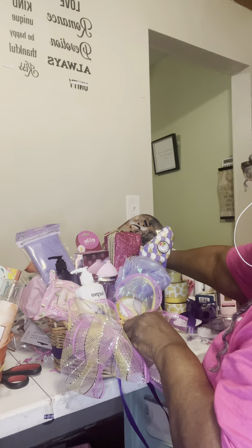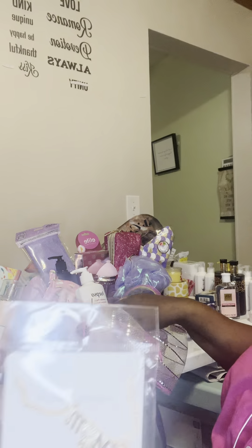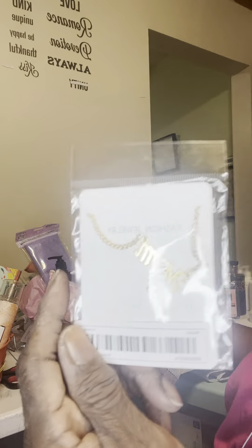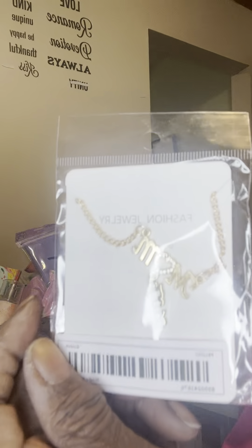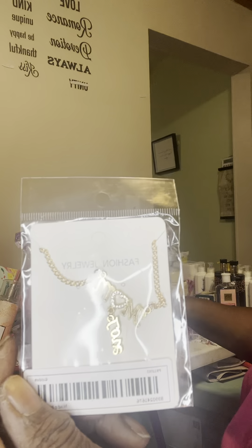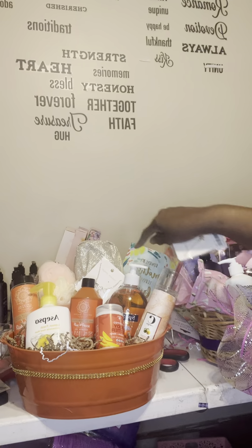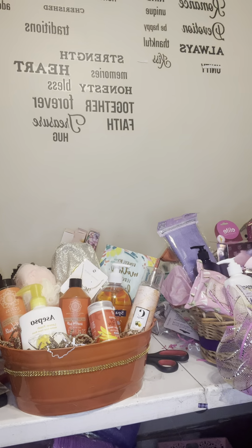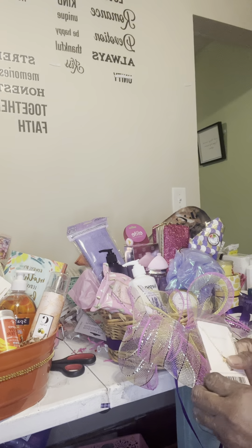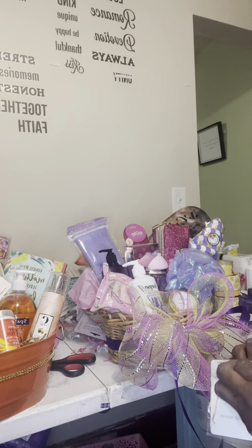I also have these Mother's Day necklaces — it's a necklace that says 'Mom Love' on it. I've been putting these in all the Mother's Day baskets. You can see I have one in this basket here, and now I'm putting this one in. I just tape it onto the basket or onto one of the gifts so they can see it clearly.